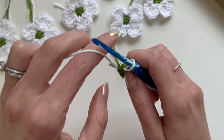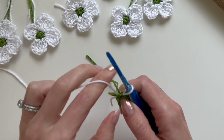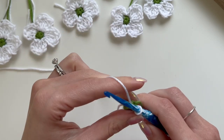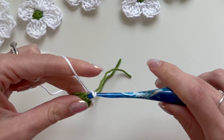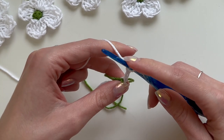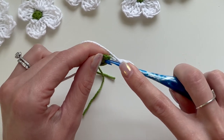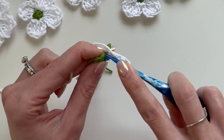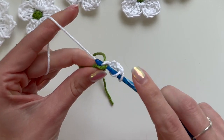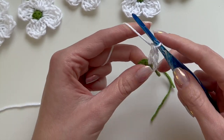We just finished the color change. Now I'm going to get the white back on my hook. We're going to chain three — one, two, three — then place one double crochet into the first stitch. Yarn over, insert the hook into that first stitch where we did the color change, yarn over, pull the loop through.